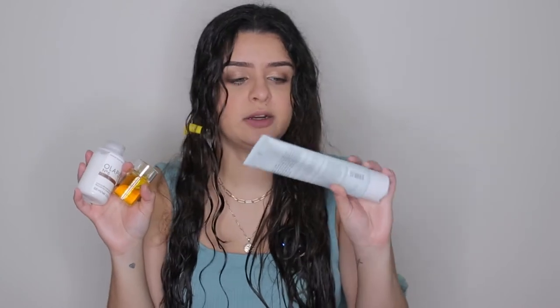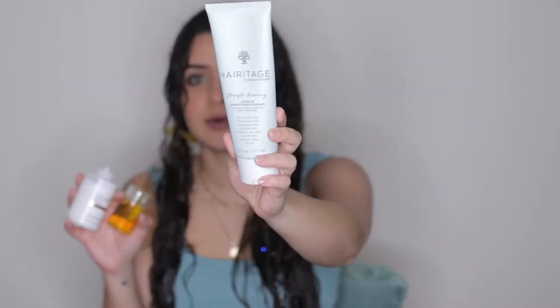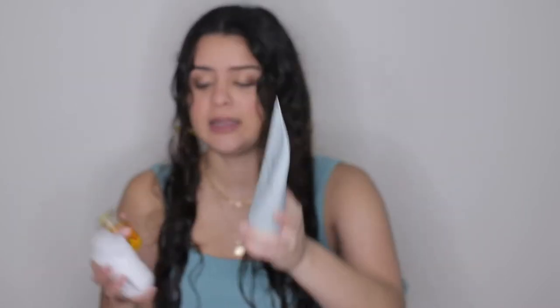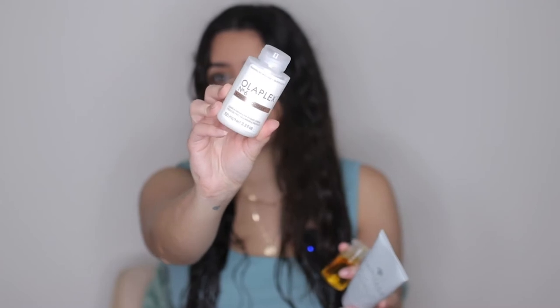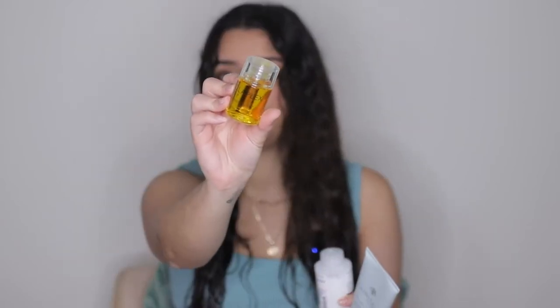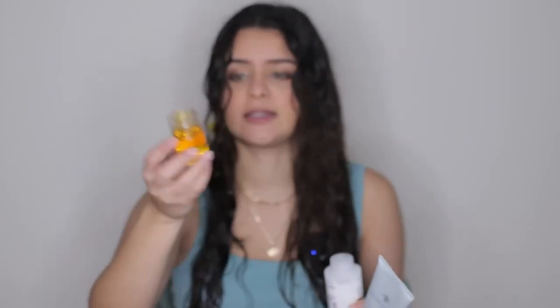I'm going to be putting these three products. The first is the Heritage Leave-In Conditioner — I don't love this product but I'm using it because I have it. The second is the Olaplex Spawn Smoother, which I do love — I'll put that from the middle of my hair to the ends. Then I'm going to use the Olaplex oil, which also has a heat protectant, so that's why I use it.